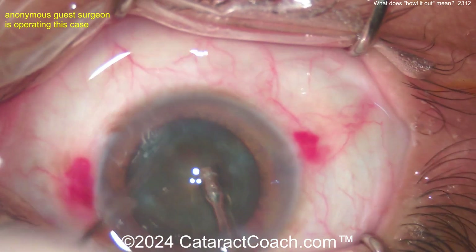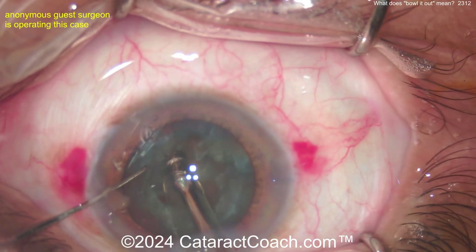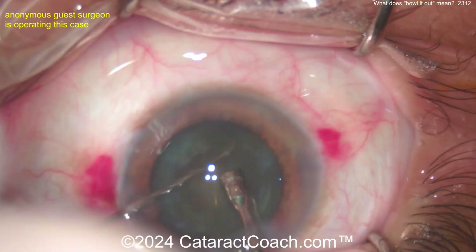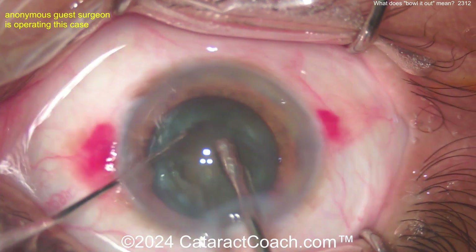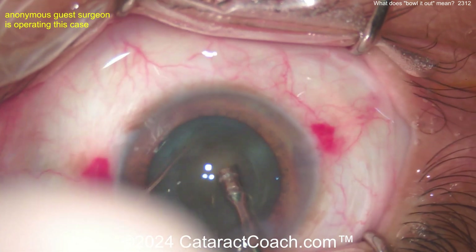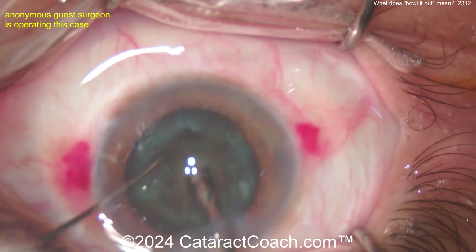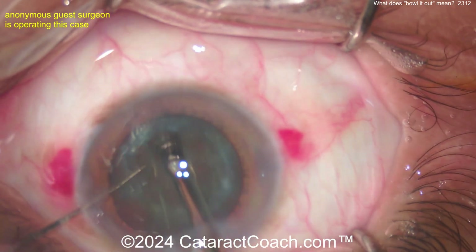This is just bowling it out. The idea behind bowling it out is you rotate this nucleus and you're literally just making a bowl, sculpting a bowl in the nucleus. This lens is kind of soft, kind of hard to chop. You can see there's a big bowl in the middle of it and the surgeon's rotating this around. Now there are even surgeons who do this technique with one hand — don't use a second hand.